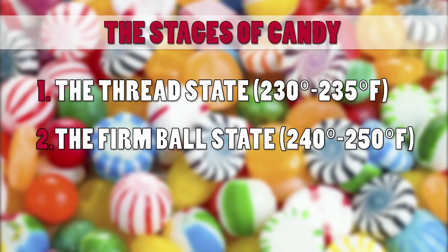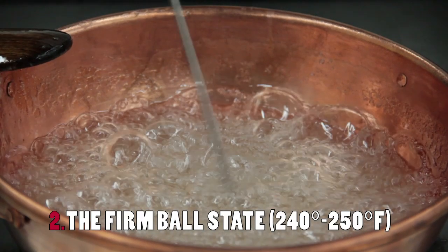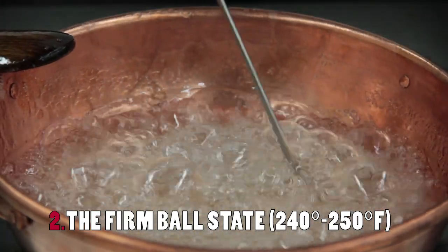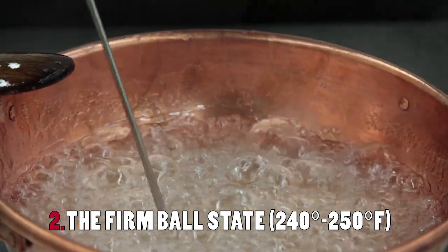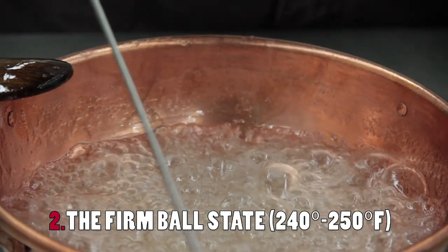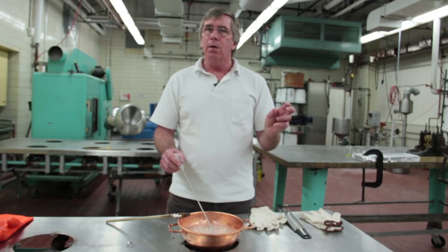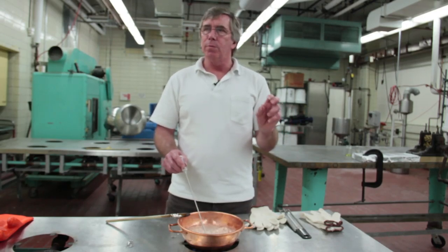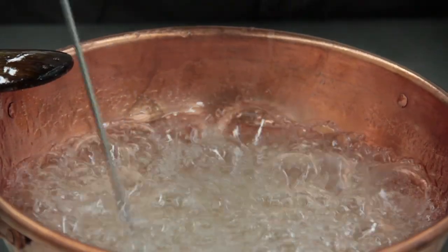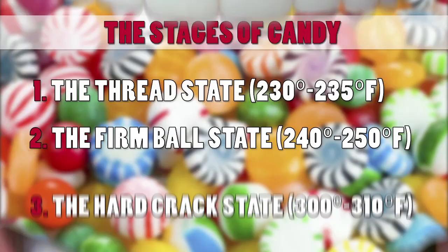We're now at about 240 degrees, and this is according to the candy thermometer where we find the firm ball state. We've boiled enough water that when you drop it into cold water, it forms a coherent mass that you can take out and form into a ball that can still be manipulated — so it's plastic enough to be malleable, but it's still a firm ball that can hold its shape.